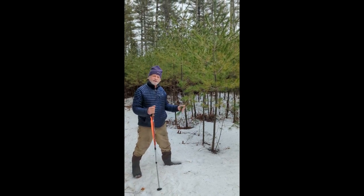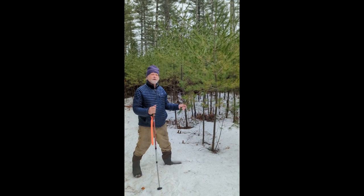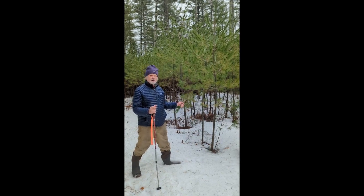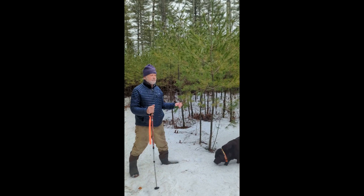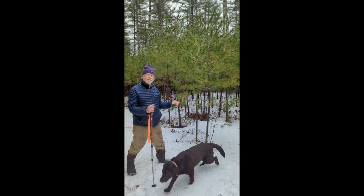A little lesson on pine shelterwood silviculture here. We're in a stand that was regenerated with a uniform shelterwood cutting back in 2008, in the fall, when we had a bumper seed crop.